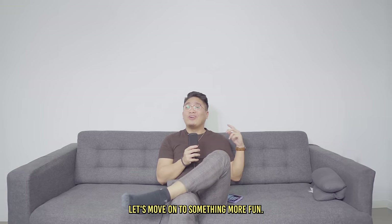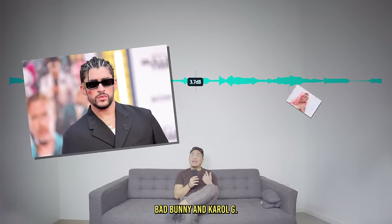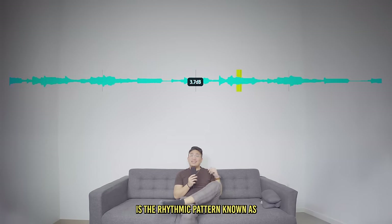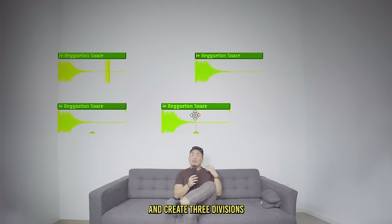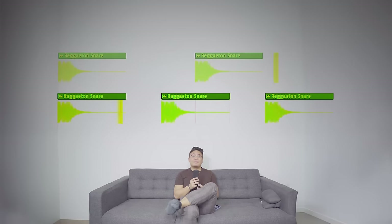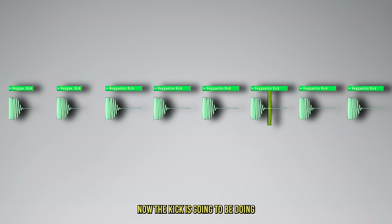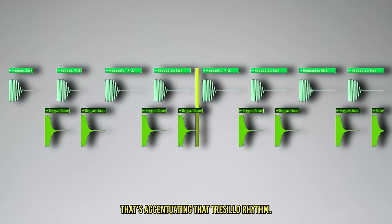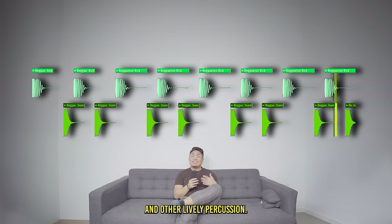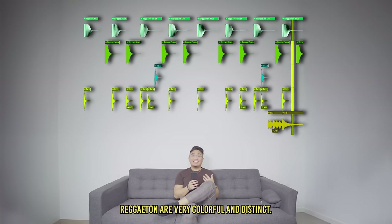Let's move on to something more fun — reggaeton. This is a genre very popular in Latin America, with notable artists like Bad Bunny and Cardi G. Its main characteristic is the rhythmic pattern known as Tresillo. This rhythm divides two beats and creates three divisions within them. The kick is going to be doing steady quarter notes and the snare is going to be accentuating the Tresillo rhythm. On top of that, you can add some hi-hats and other lively percussion. The sounds used in reggaeton are very colorful and distinct.